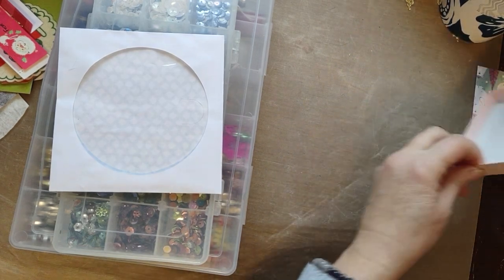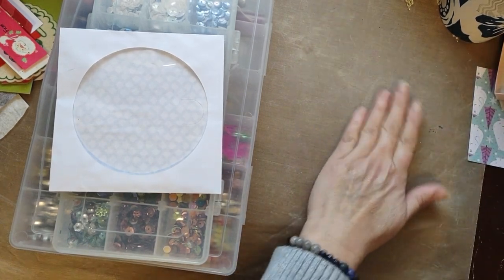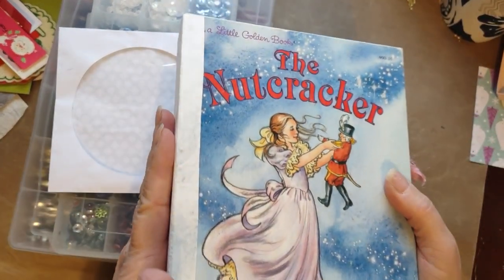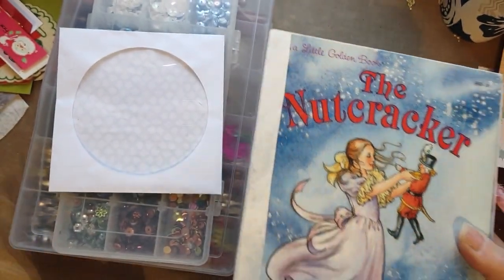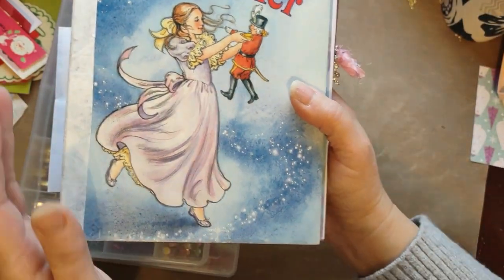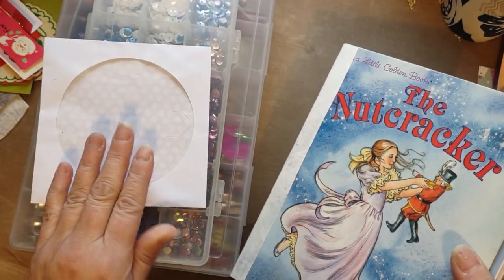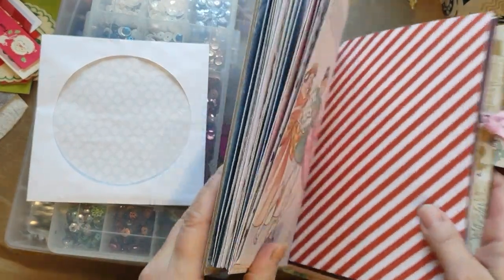I've been sick with that virus, so I'm still recovering and slowly getting back to things. I started doing this because I was sick during Christmas and the whole week afterwards. So I'm working on this book, The Nutcracker — it's a little golden book — and I want to put a little shaker in here. My vision is to put it right here.